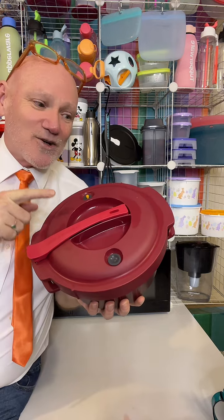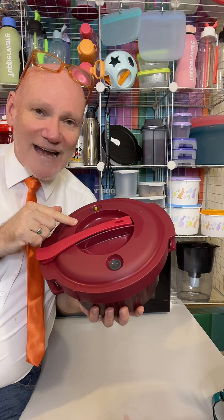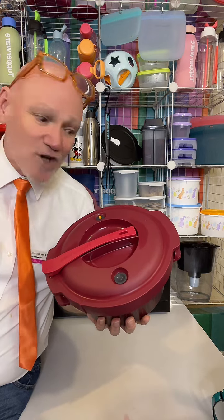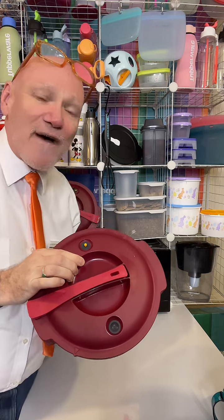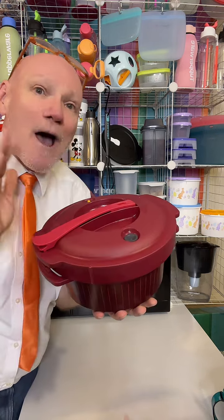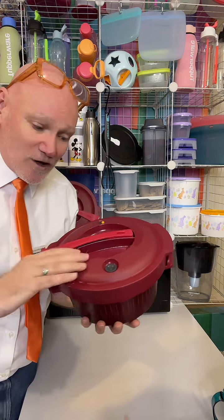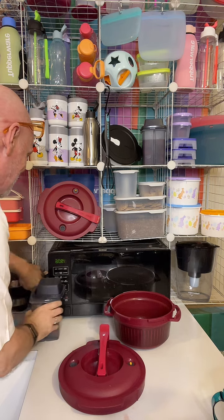If you haven't seen the Tupperware pressure cooker, this is basically a one-pot wonder. Everything your slow cooker takes four to eight hours to do, this will do in 20 to 30 minutes. Everything you do in your crock pot that takes hours plugged in on the stovetop, this will do it in the microwave oven for 20 to 30 minutes. Everyone's got a microwave oven — it only takes two or three cents a day to run. Nobody realizes you can actually put a pressure cooker in the microwave.